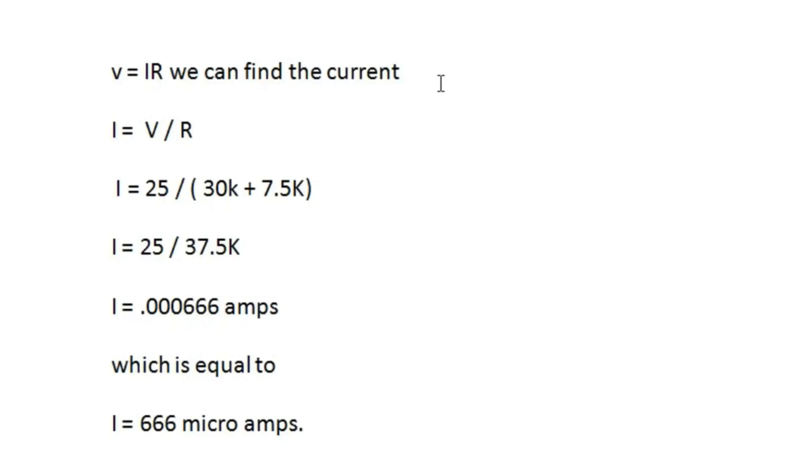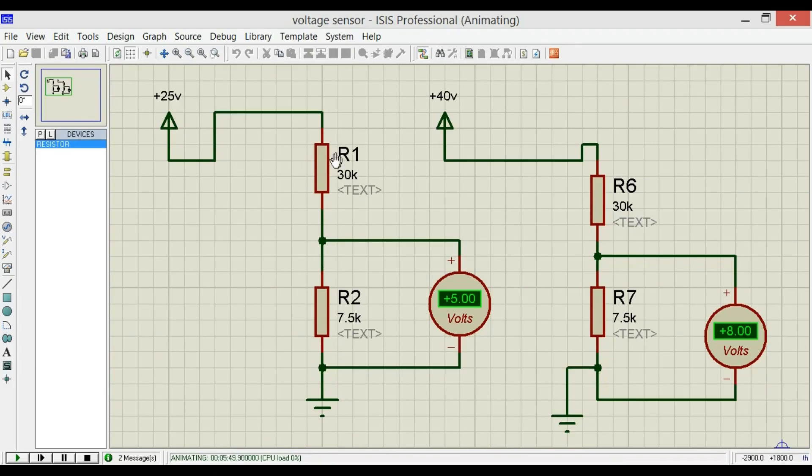Let's find out the current. Using Ohm's law V = IR, we can find I = V/R. I = 25 / (30k + 7.5k) = 25 / 37.5k = 0.000666 Amps, which equals 666 microamps. As the resistors are connected in series, the same current will flow through both resistors. Since the current is in microamps, it won't heat up the resistors.